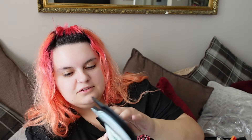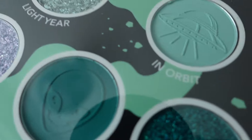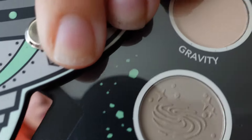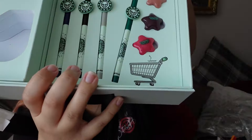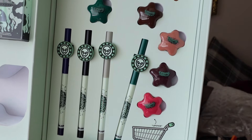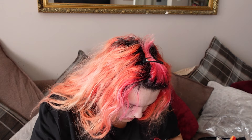So this is the eyeshadow palette and I thought it was going to flip up, but it actually twists. No mirror. They are some nice colours and they've pressed in like an alien, a UFO, the galaxy — that is pretty cool. Then this comes out and you actually get more. The pen things are eyeliners and the little stars are lipsticks. You get quite a lot of lipsticks, they are really hard to get out though.